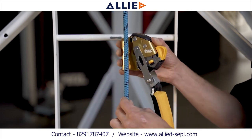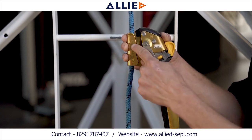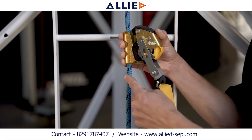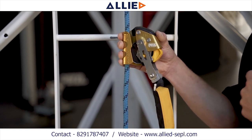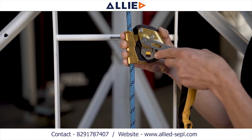Next, insert the rope into the rope channel of the ASAP lock with the up arrow pointing towards your anchor. Snap the safety catches downward, capturing the rope between the locking wheel and the frame. Before performing a function check, ensure that the locking button is not in the locked position.